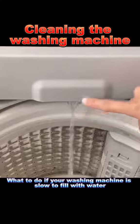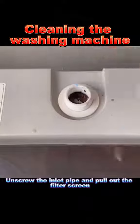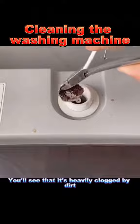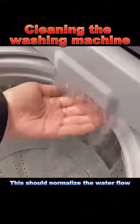1. What to do if your washing machine is slow to fill with water. First, shut off the faucet. Unscrew the inlet pipe and pull out the filter screen. You'll see that it's heavily clogged by dirt. Clean it and reinstall it as it was. This should normalize the water flow.